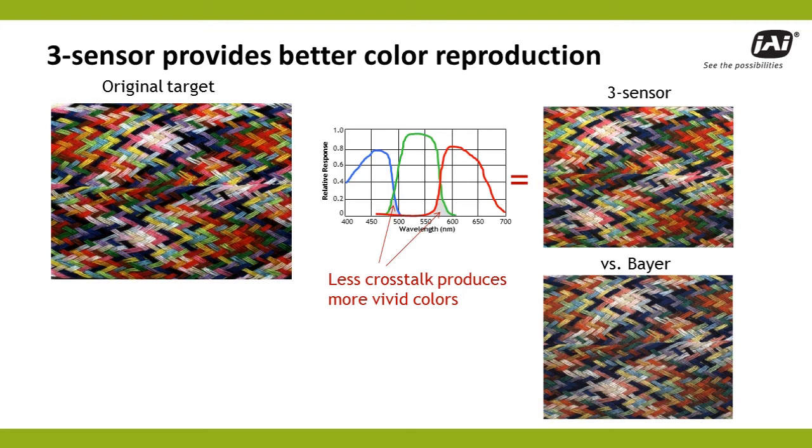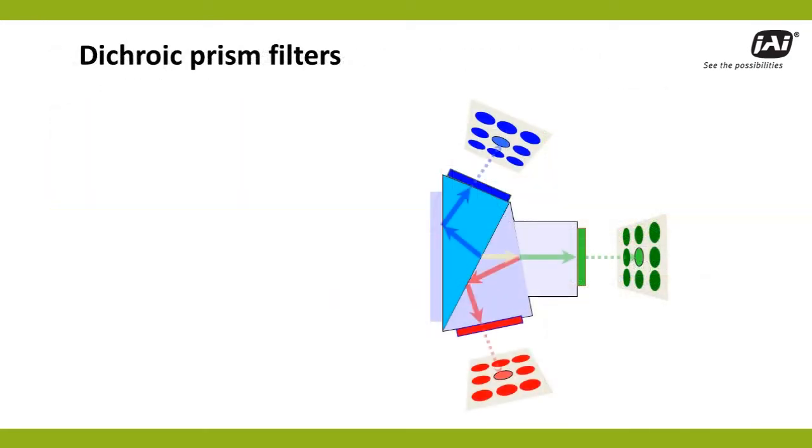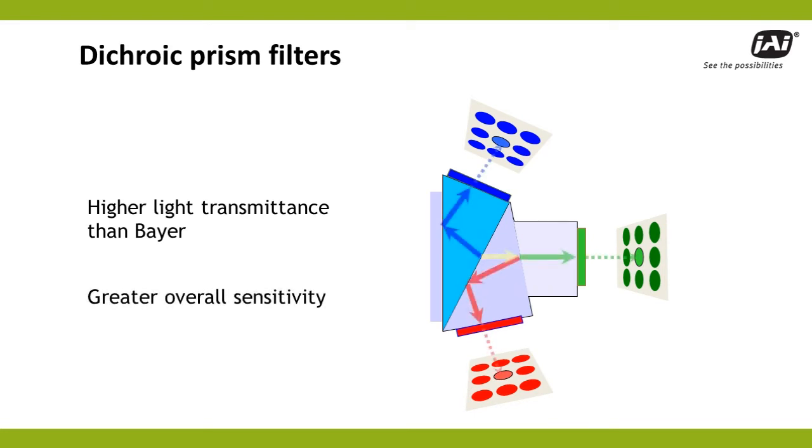As an added benefit, the dichroic prism filters have higher light transmittance than Bayer filters, giving JAI's three-sensor cameras sensitivity that is typically greater than comparable Bayer cameras.